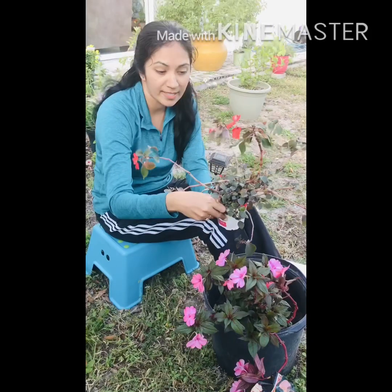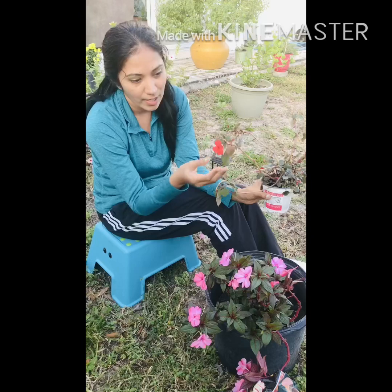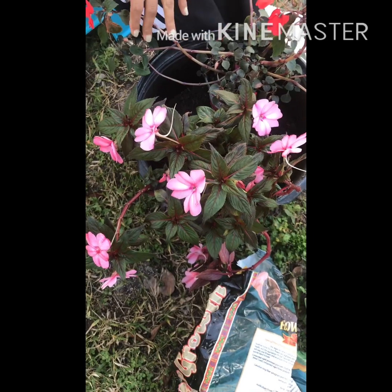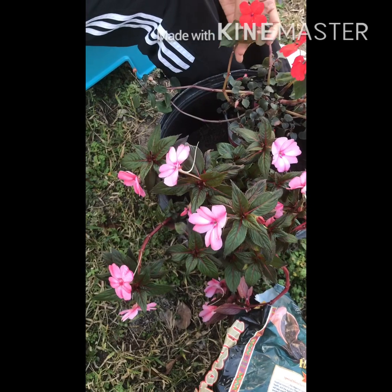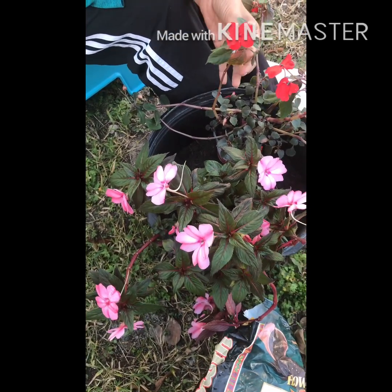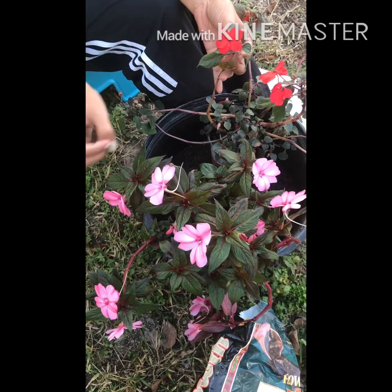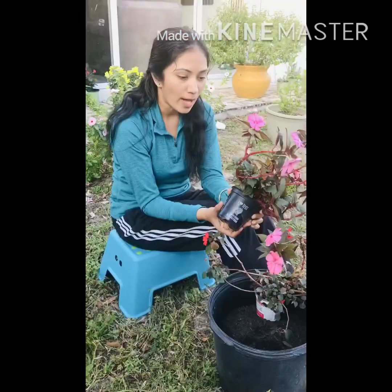This is also impatiens but not New Guinea, so it has different foliage and the flower is quite smaller than the New Guinea variety. They are easy to grow for beginners, and some are perennial, blooming all year round. These specific ones are annuals, blooming from mid-fall through late spring.